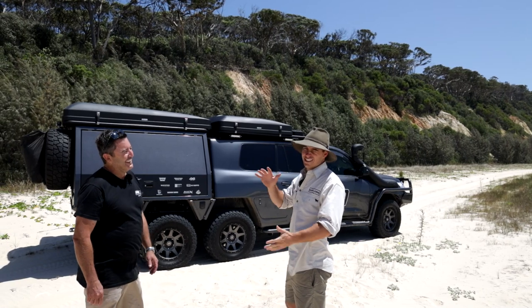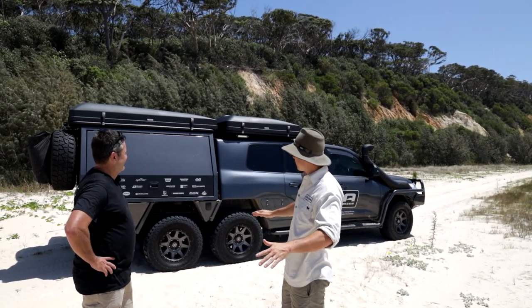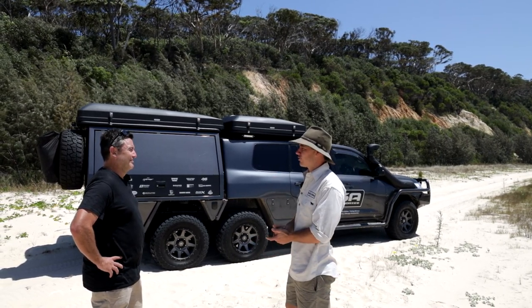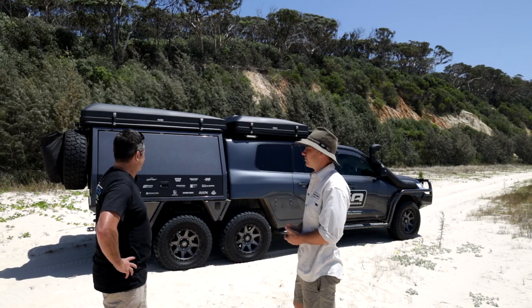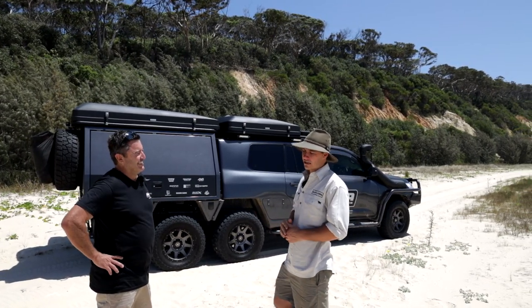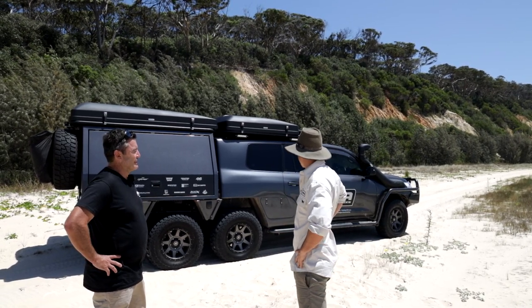Bloody awesome — a seven-seat, six-by-six 200 Series, never been done before. First time I saw a picture of this thing I was intrigued. I actually managed to run into you in a car park down at Coombra and got to have a little look. I was like, mate, I'd love to film this thing — the viewers are going to absolutely love it.